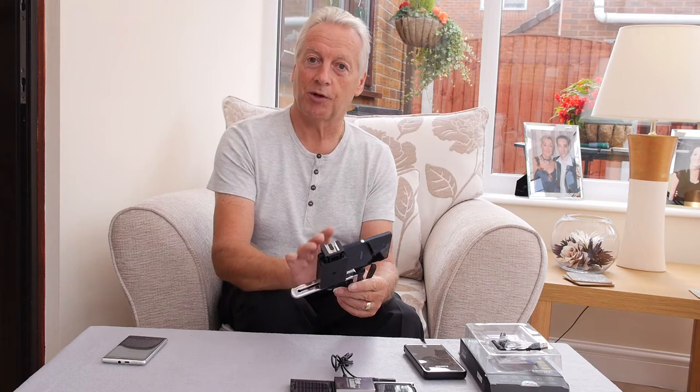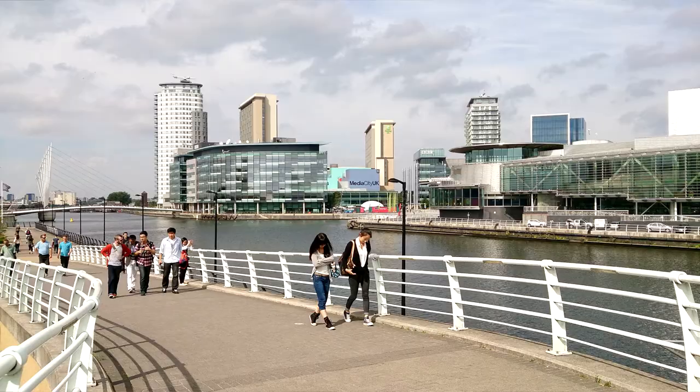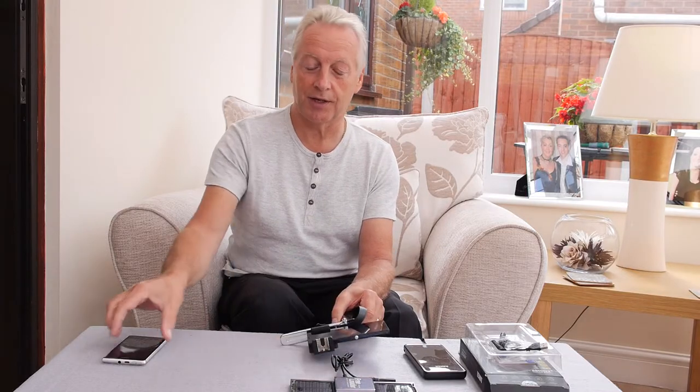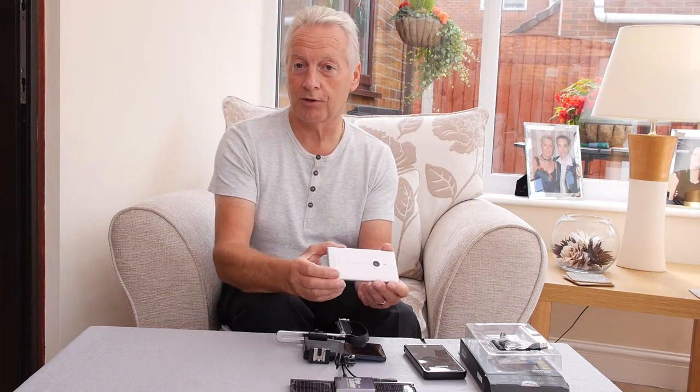The still image quality from this camera is quite outstanding. In terms of video quality it's not quite there — it's got electronic image stabilization which does give its own artifacts, and the image quality isn't anywhere near as good as the image quality in video with the Nokia Lumia 925.